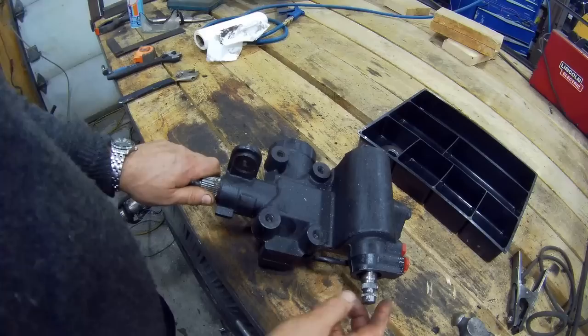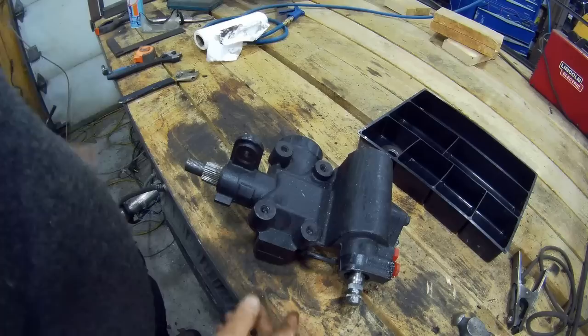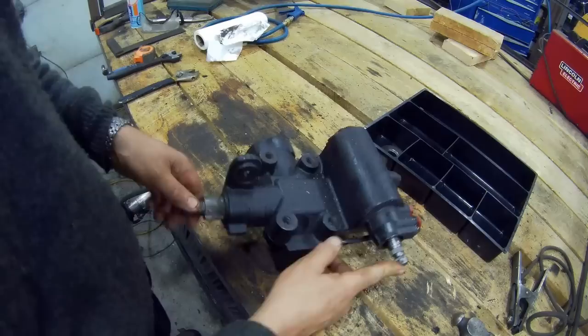If you recall, in an earlier video we had a problem with an Adwest steering box — I'll put the link in the top corner here. It's very cold outside again, another one of those minus 15 days, so we've got nothing really to do. I'm going to take the opportunity to strip this down without using any special tools.